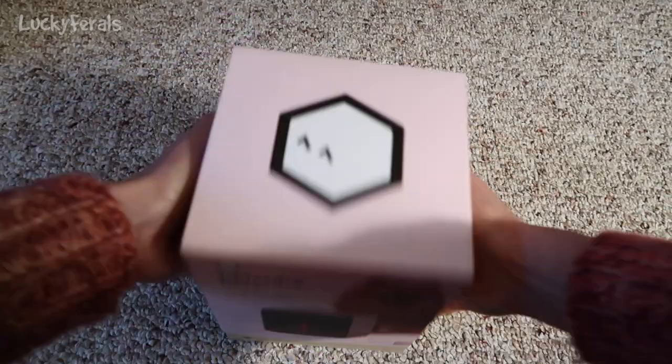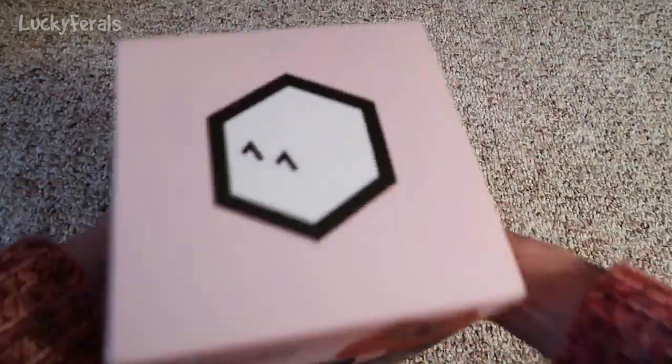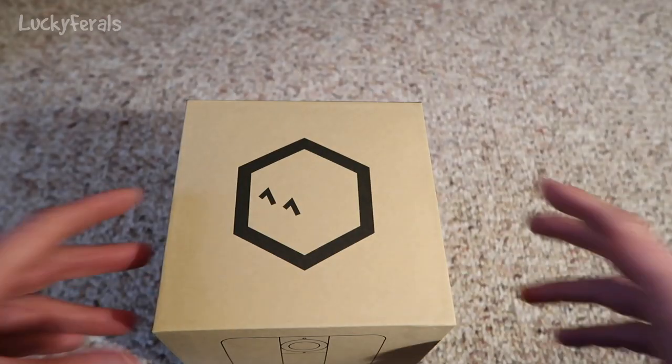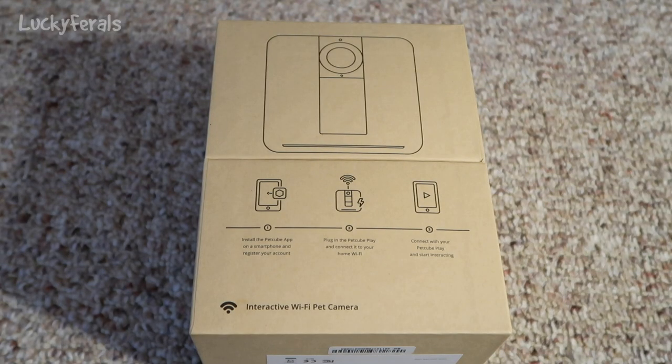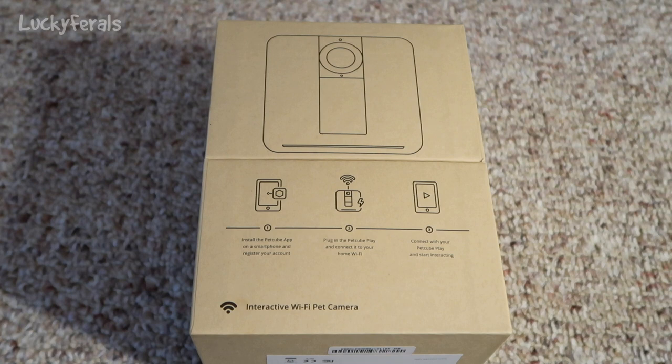It's on here really tight. Finally got it off. So this is what the front of the box looks like — I guess that's a diagram of the cube. It says: one, install the PetCube app on a smartphone and register your account; two, plug in the PetCube Play and connect it to your home Wi-Fi; three, connect your PetCube Play and start interacting.